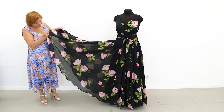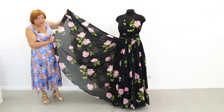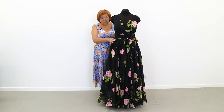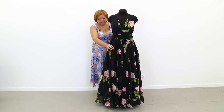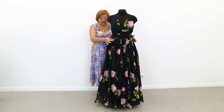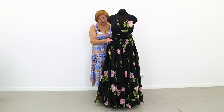Let me tell you about this skirt first. This is a circle skirt, but we added 80 cm to the waist measurement — 40 cm to the front and 40 cm to the back. We almost doubled the measurement. The skirt is absolutely gorgeous.